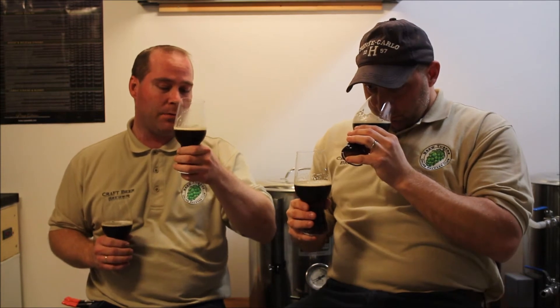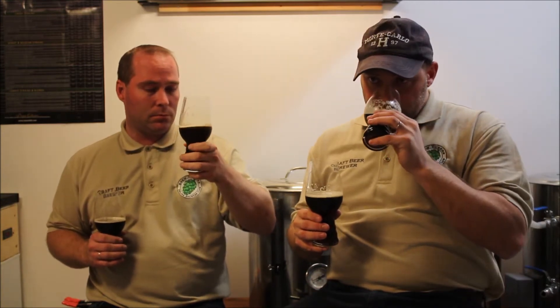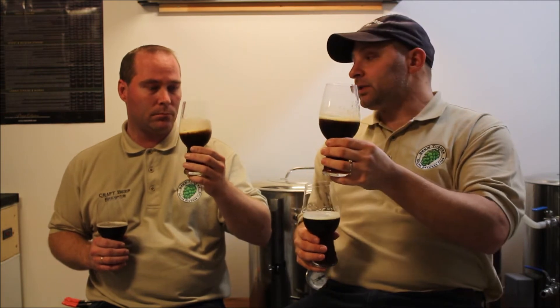I do get a hint of malts in the back, and there's also a bit of alcohol in there as well. It is about a 7% ABV beer, but the alcohol is very low — detectable but subtle. Should we give it a taste? Yeah, cheers.